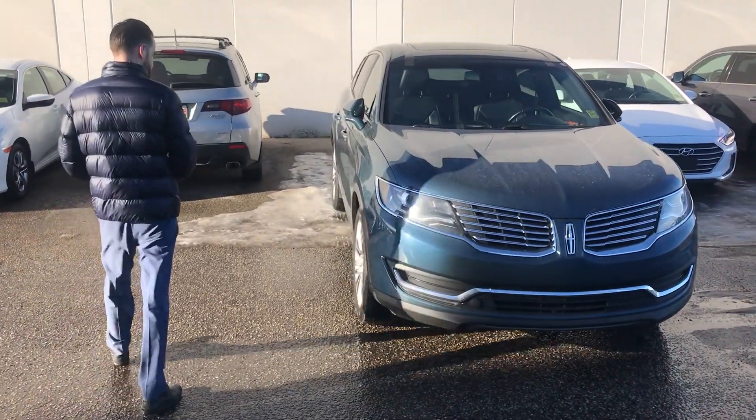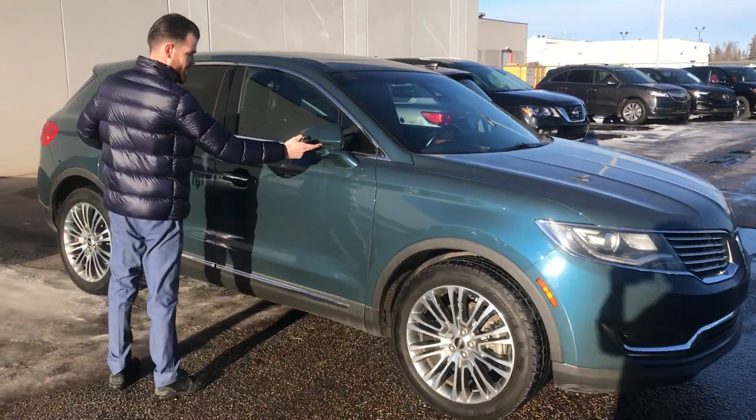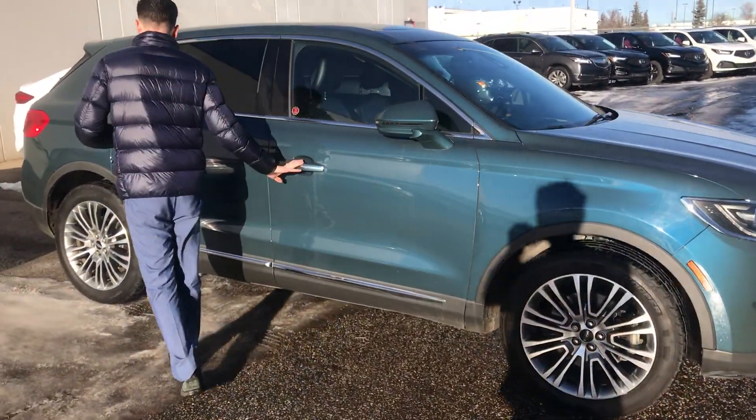If you follow me around to the side, it does come with the beautiful alloy rims, power folding mirrors with the signal indicator on the outside, and keyless entry cords.